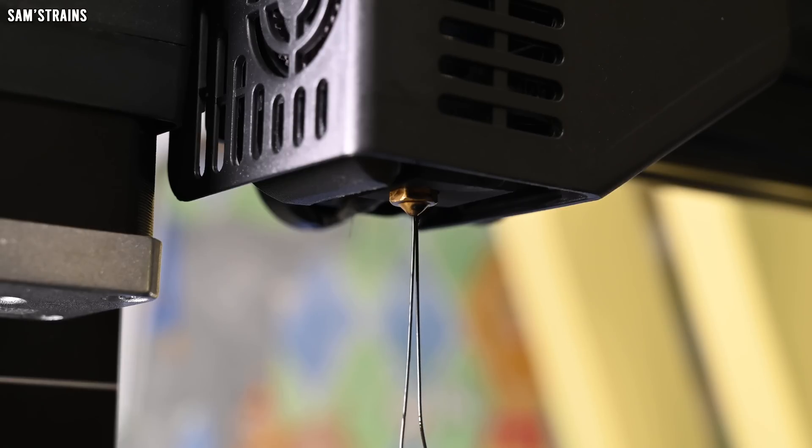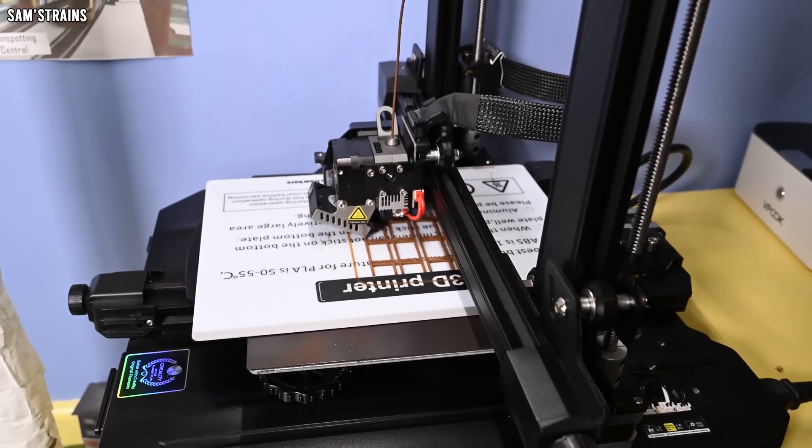Now the tips I'm going to give you concern FDM 3D printing — that is melting a strip of plastic and layering it up to create a model. FDM does not produce the highest quality models from a detail perspective, but it is my preferred way of going about things because it is cheaper, simpler, less equipment is required, and it's cleaner. Some of my tips here might help you improve your resin printed models, but for the most part probably not.